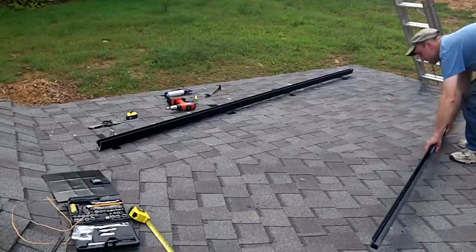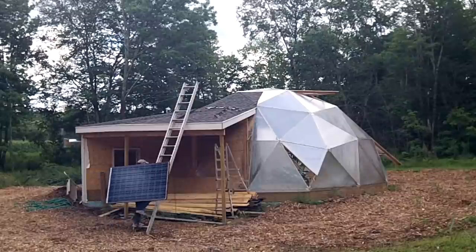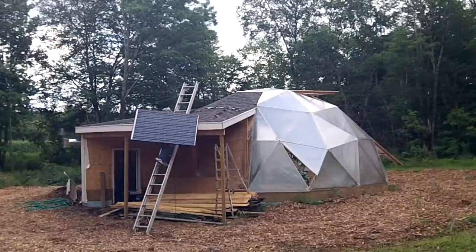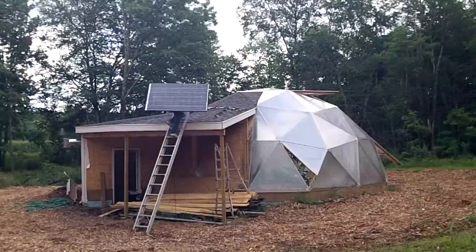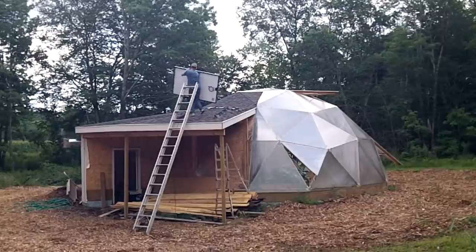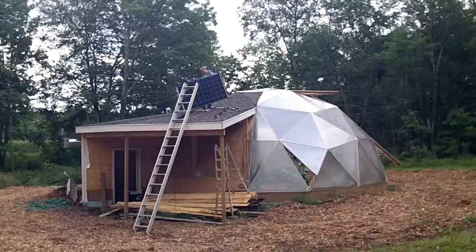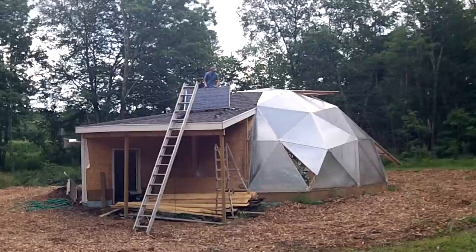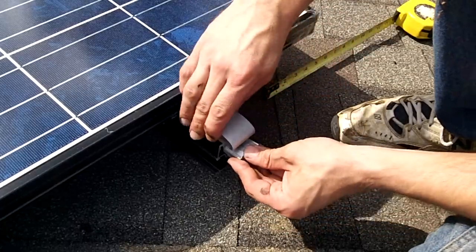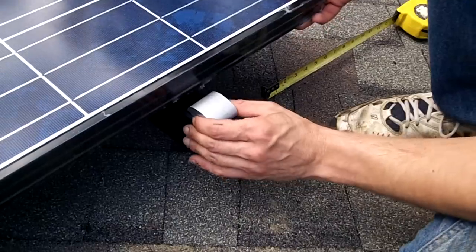The top bracket temporarily rests on the roof so that the panels can attach to it. The next step is to get the panels up onto the roof. The panels on the edges use a little clamp that slides into the bracket tracks, and it then grabs into the inner lip of the solar panel.